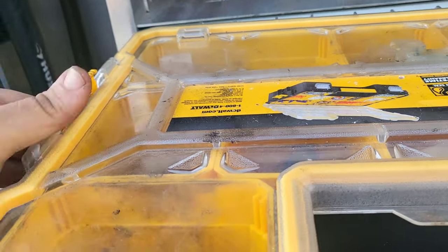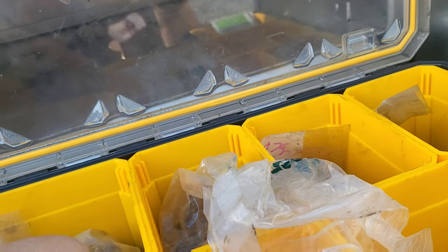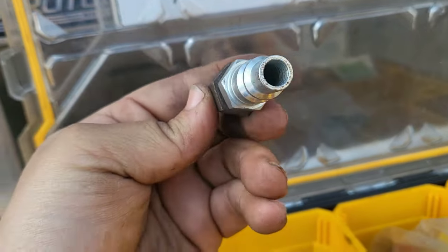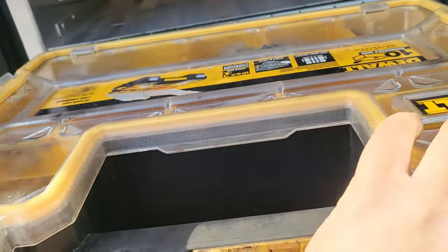This is my air kit - if I'm going to hook up air I bring this kit over to the truck. You go into the fuel tank area and usually the drivers have something on the end where they can turn it to release their air. I take that off, hook this fitting into it, then hook my hose into this, and then on the back of my truck there's a connection where I can hook up my airline.